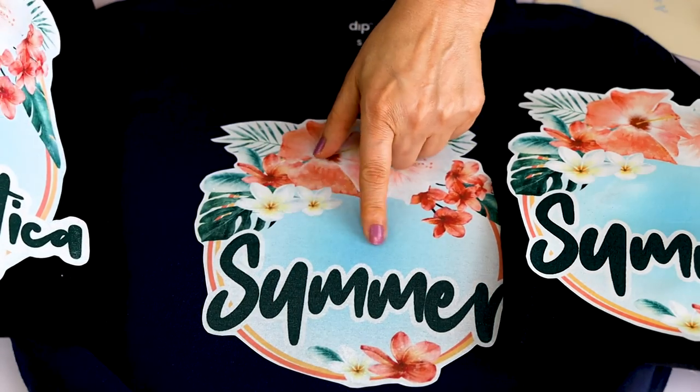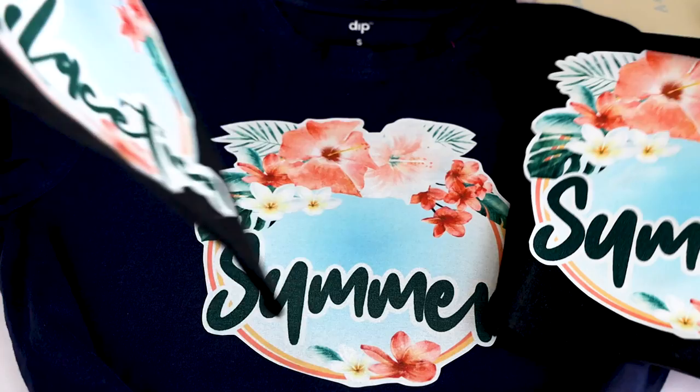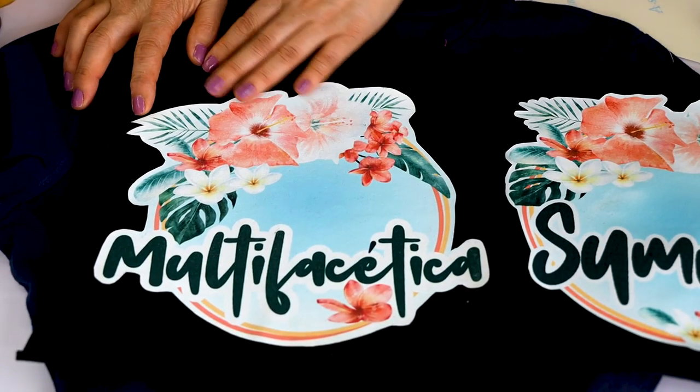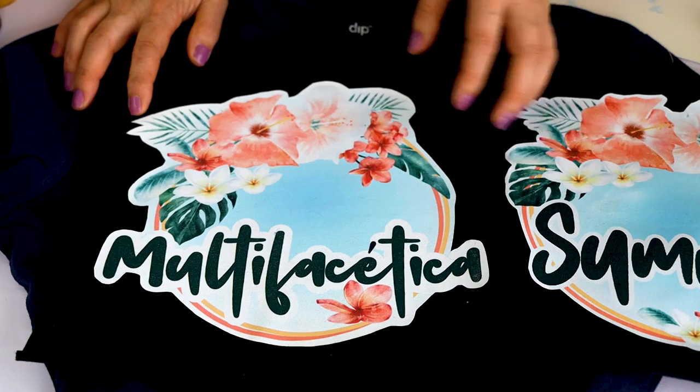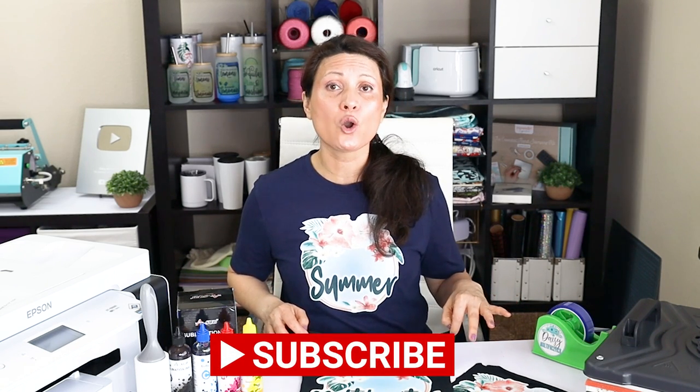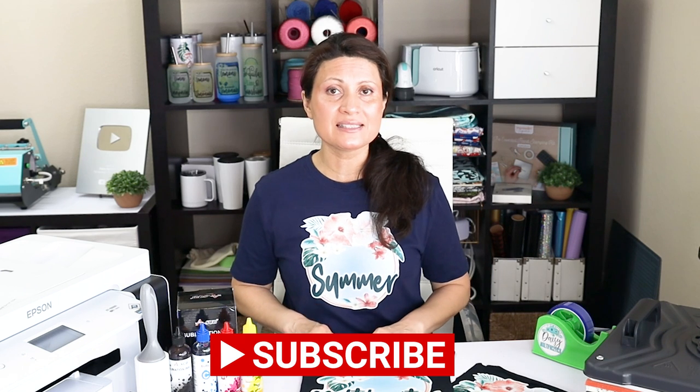Stay tuned because in my next tutorial, I'm going to show you how to sublimate on light colored t-shirts using light fabric transfer paper. I hope you have enjoyed this tutorial — please don't forget to support my channel by subscribing, liking, commenting, and by pressing the notification bell. Thank you for your visit and I'll see you in my next tutorial.